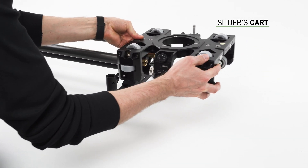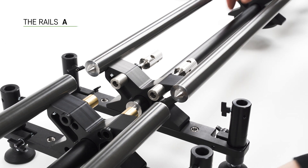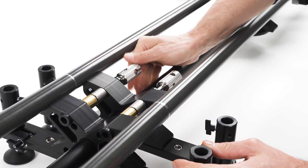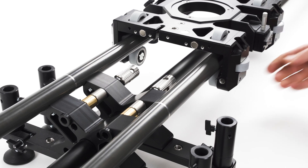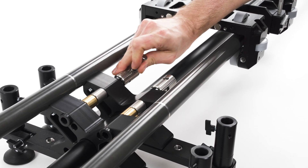If your slider's cart is not mounted on the rails, gently slide it on. To join the sections, match compatible sides and lock the thumb screws. You can build your Atlas modular with any rails you have and get the length you'd like. To tighten the screws, you may use a key mounted on the slider's cart.